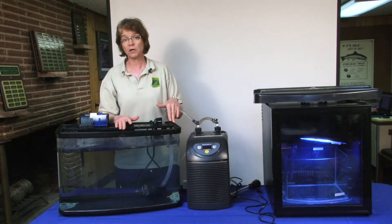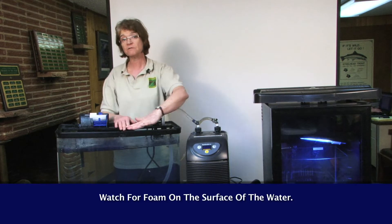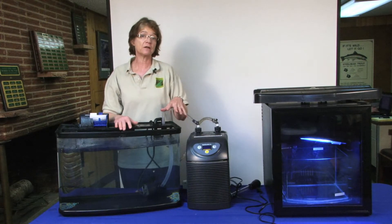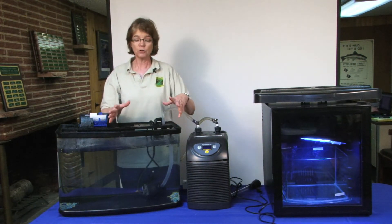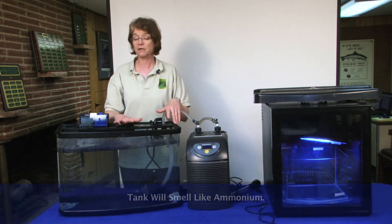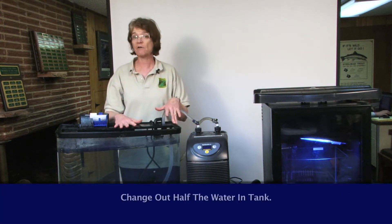One thing to watch for is that a foam will begin to develop on the surface of the tank, like soap suds. And that's a sign that ammonium is forming in the tank. You'll come up to the tank and it will smell like ammonium. That's a sign that things are going very bad.